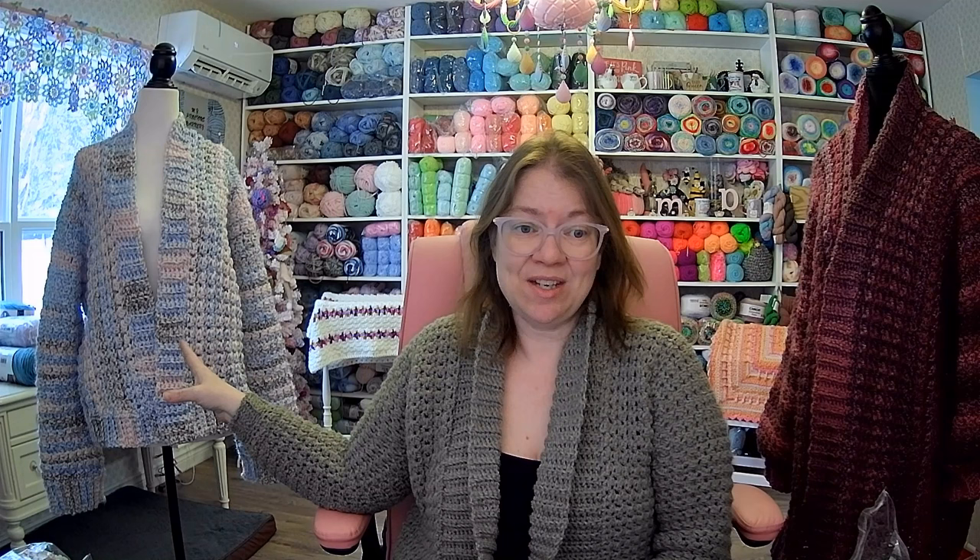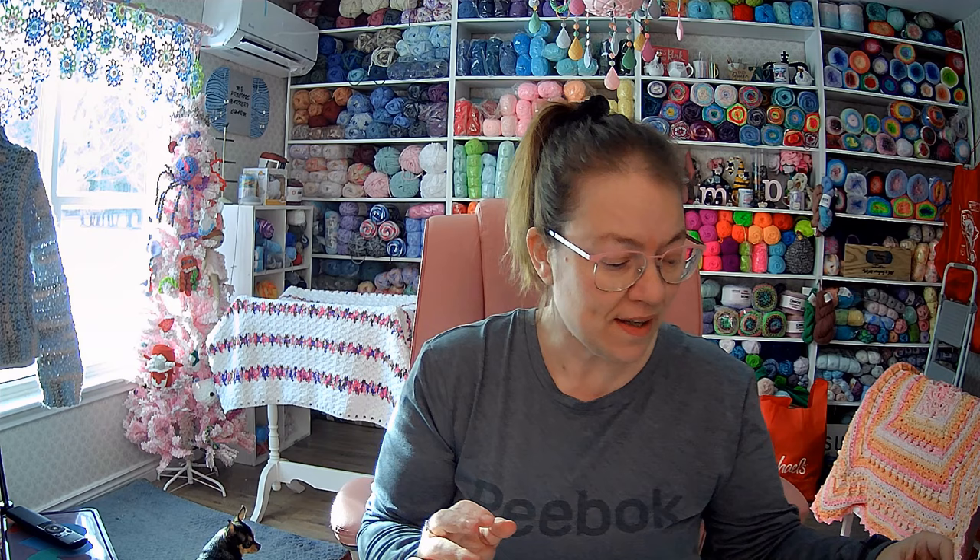What you need for this tutorial: your yarn — I used a 6.5mm hook on the four-weight, a 9mm on the Bernat, and an 8mm on the ice yarn. You'll need stitch markers, which I use all the time on these sweaters, and a darning needle. I hope you enjoy the tutorial!